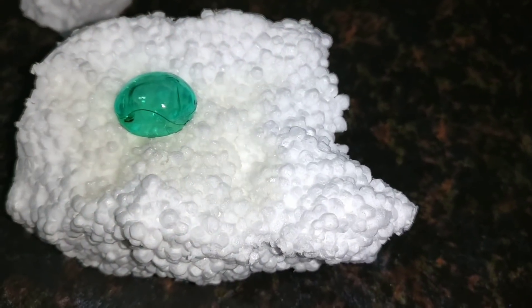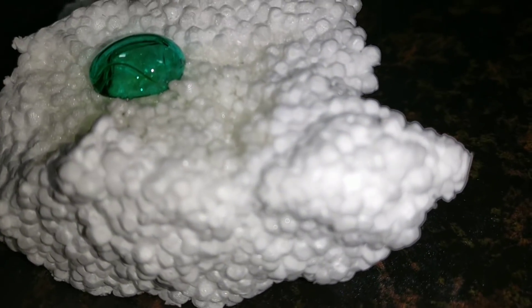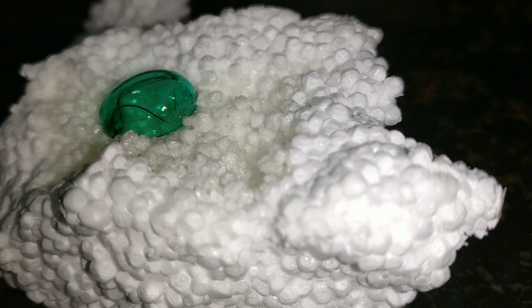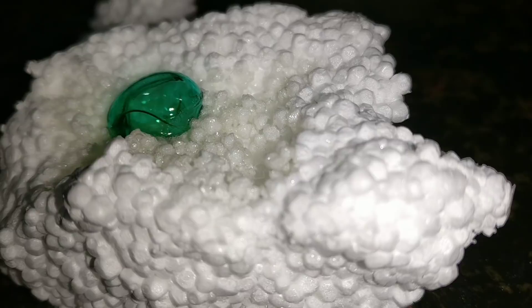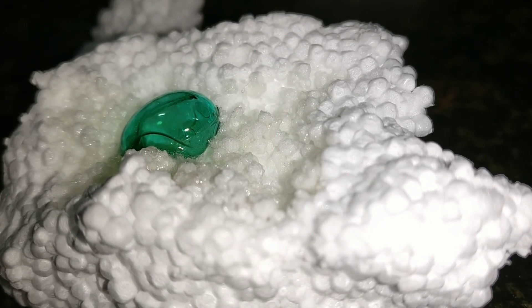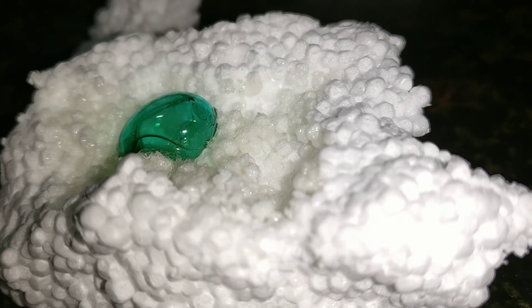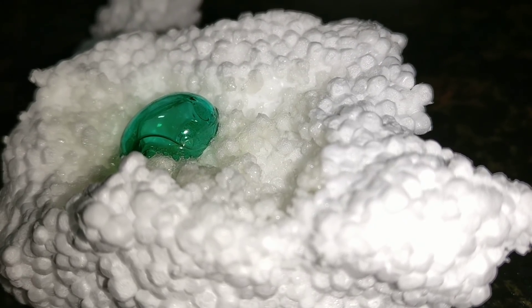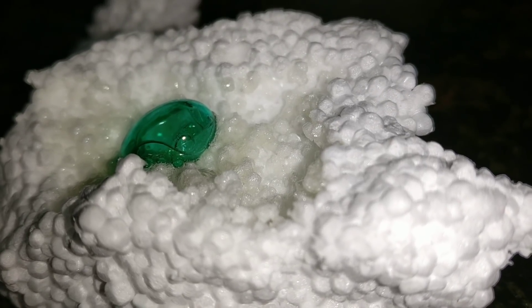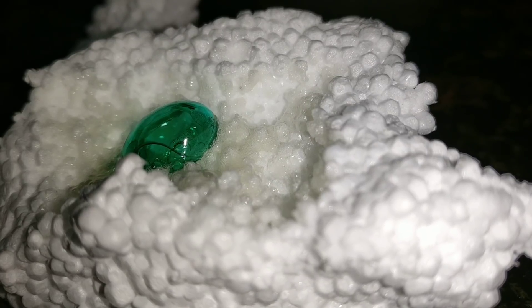In this experiment we are going to find out which capsule is made from which form and which form is better for overall health benefits. As you can see in the video, we pinched a hole in the fish oil capsule and spread that fish oil onto a styrofoam — we also call it thermocol. If you observe closely, the styrofoam or thermocol has started melting.